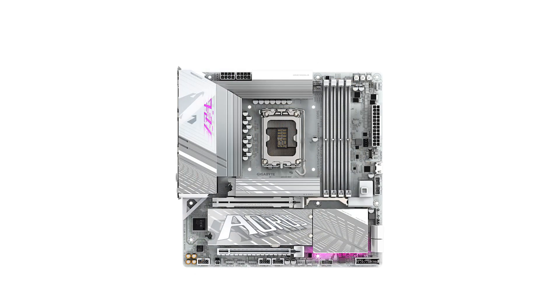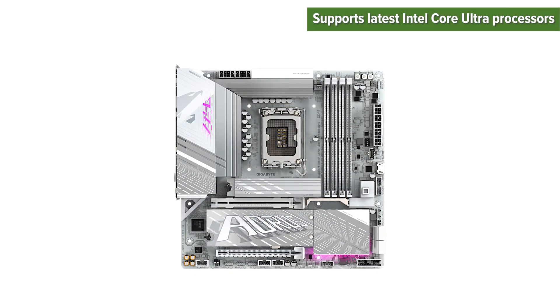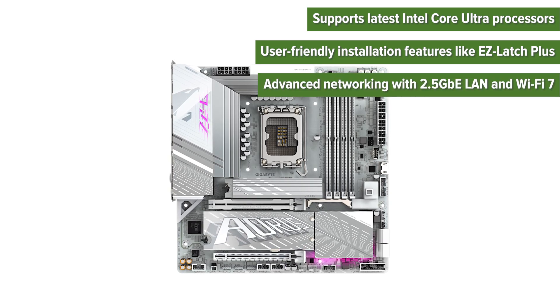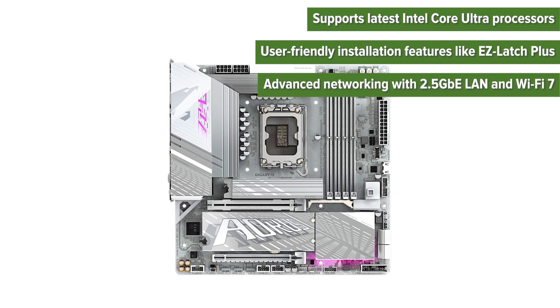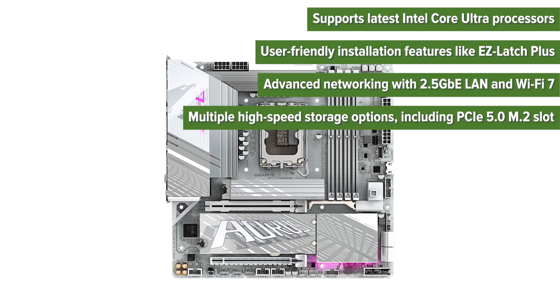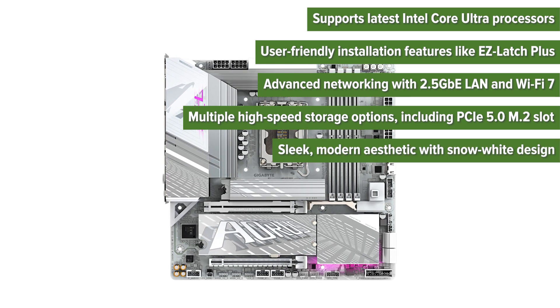Pros: Supports latest Intel Core Ultra processors. User-friendly installation features like Easy Latch Plus. Advanced networking with 2.5 Gigabit LAN and Wi-Fi 7. Multiple high-speed storage options including a PCIe 5.0 M.2 slot. Sleek, modern aesthetic with a Snow White design.